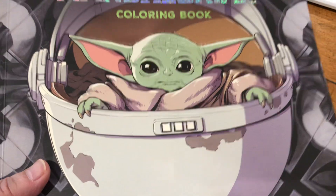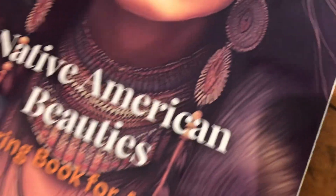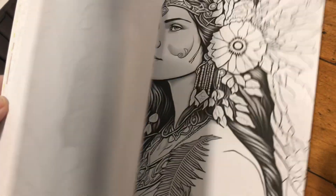This comes off of Amazon. So does my swag, guys. And I'm also still doing coloring. I love these coloring books.